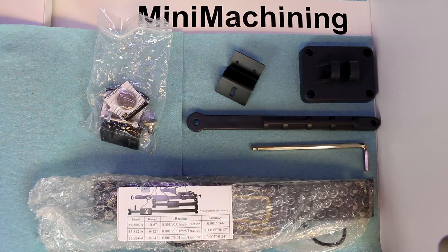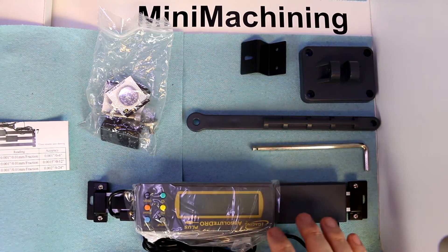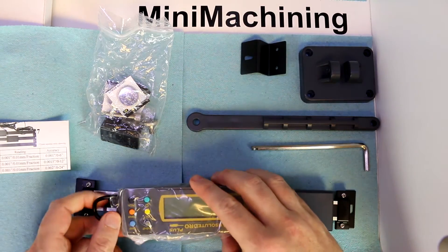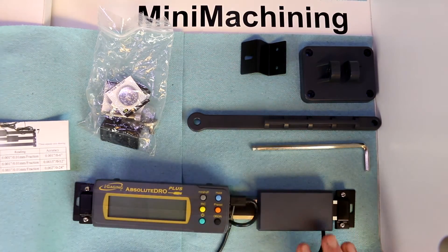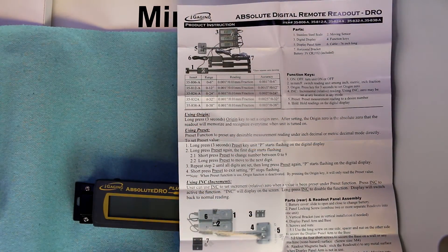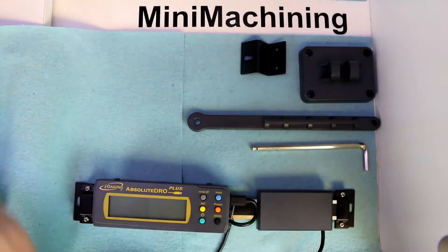I've opened up the box, and these are the major components. The unit itself is wrapped in bubble wrap, with some small parts in a plastic bag. Inside the bubble wrap, the digital readout comes already cabled up in its own little plastic bag. It has magnets on the back in case you want to attach it to a magnetic surface. They also include a mounting arm and some couplers to allow you to make a regular DRO readout. The cable length is 72 inches — a little over 6 feet — which on mini machines gives us a lot of flexibility in routing. There's just a single sheet of paper for setup instructions.